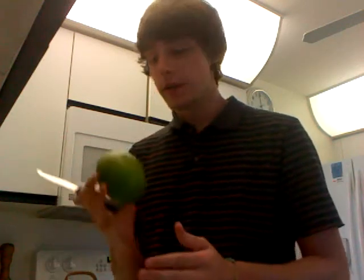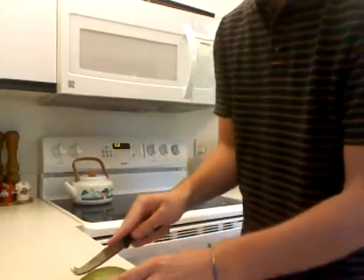Hello everyone, welcome to my new how-to channel of different random how-to's. Today we're going to show you how to cut and eat a mango. I've never done this before, so we'll learn together. Let's see.